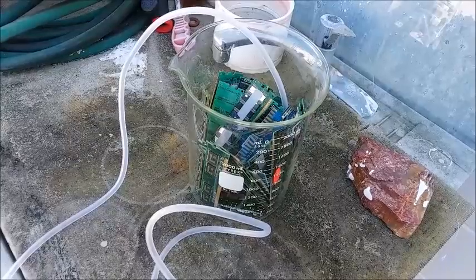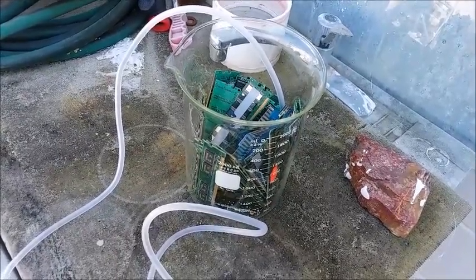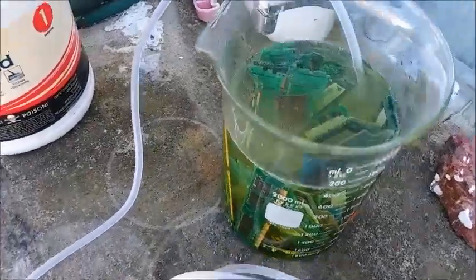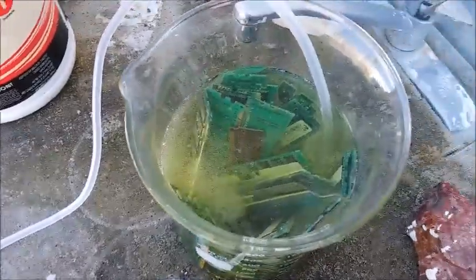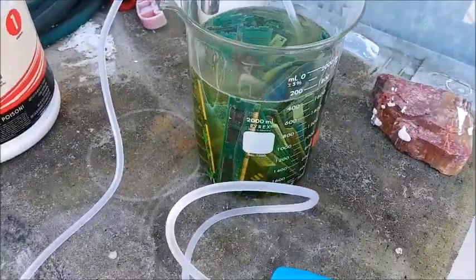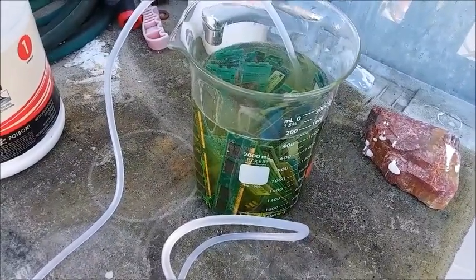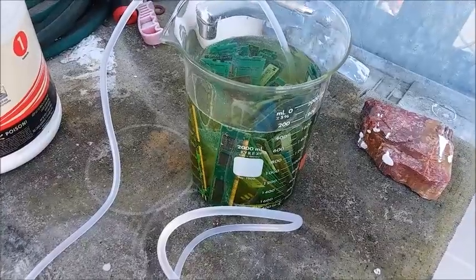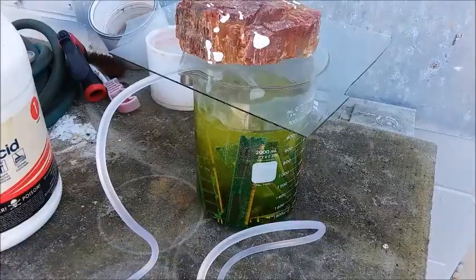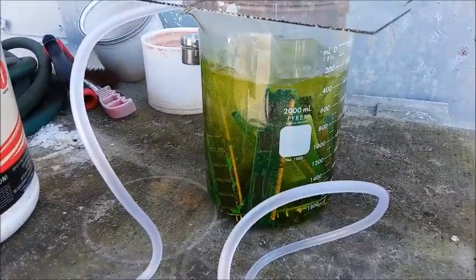I'll fill it up with the chemicals and start it going and we'll leave it sit for another week and see how it goes. The chemicals are in and there's an immediate reaction just like last time, so it's starting up already. I've got the pump plugged in and it covered with glass. I don't know if you can hear the pump running, but it's going - it's bubbling.